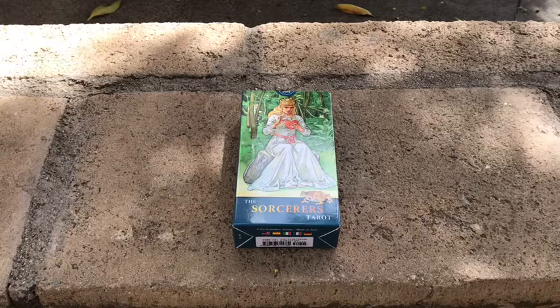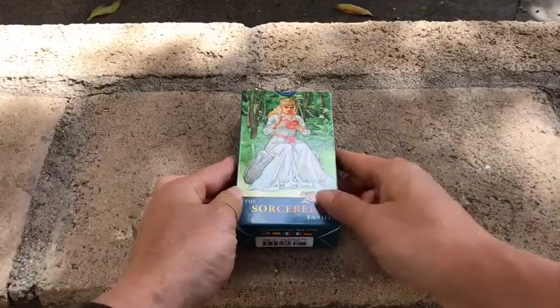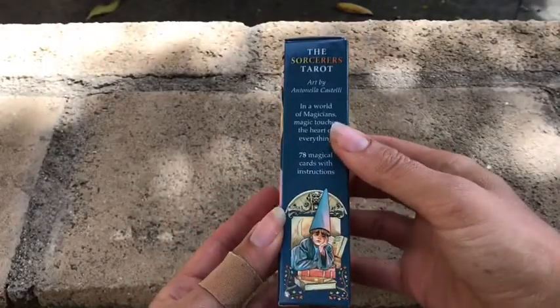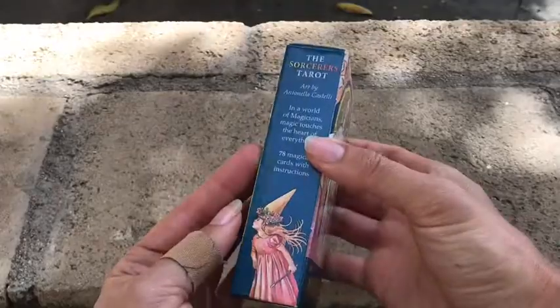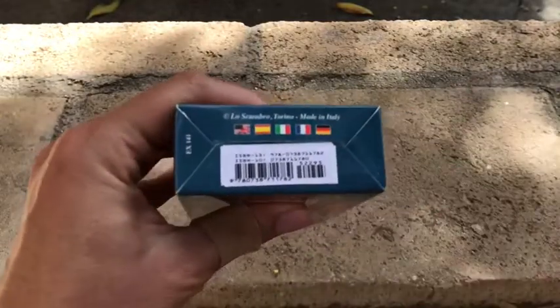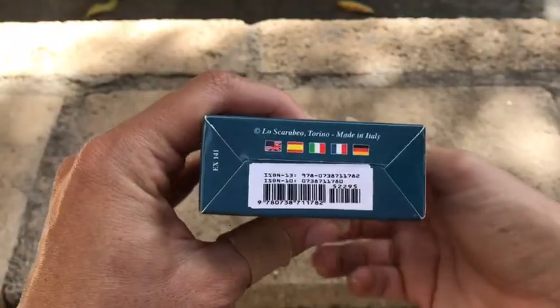Hey guys, this is Tarot with Kittens, Weights, and Tarot, and today I'm bringing you a deck review of the Sorcerer's Tarot. This was something that I saw on Amazon, then I went on Google to look up all the images and kind of see what this deck was all about. I had never really seen this deck around, so I thought I would give it a shot, and it is a Los Carabeos deck.